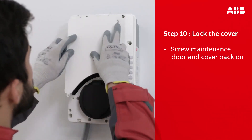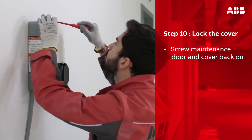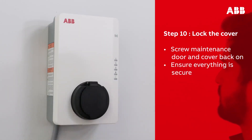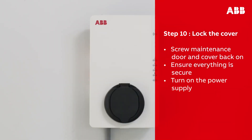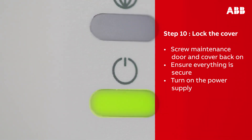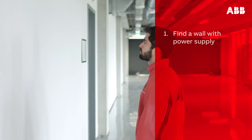Using the screws you removed earlier, reinstall the maintenance door and put the cover back on. Double-check that everything is secured in place, then turn on the power supply to the Terra AC wall box. Once AC power is supplied, the wall box will automatically turn on.